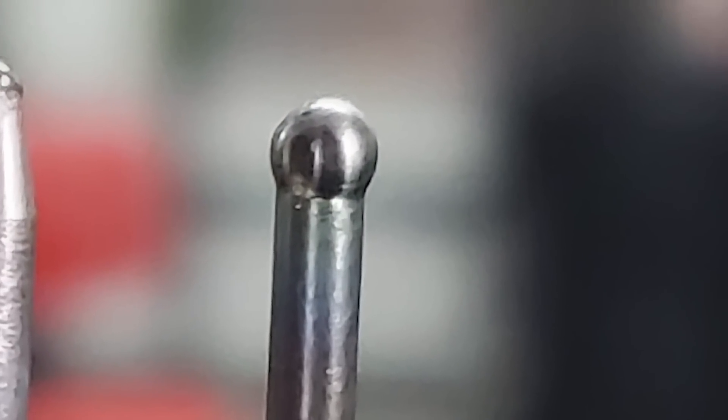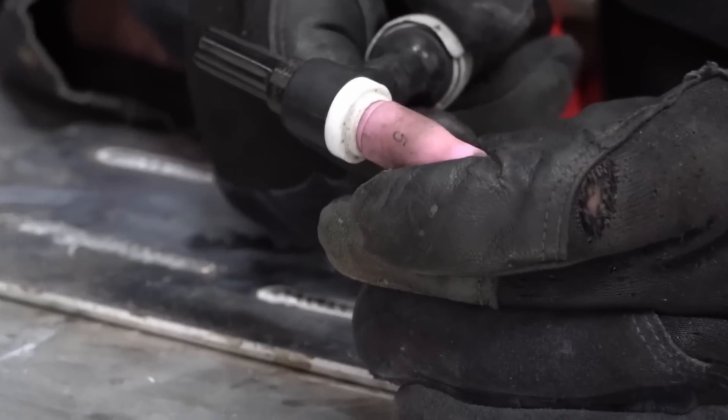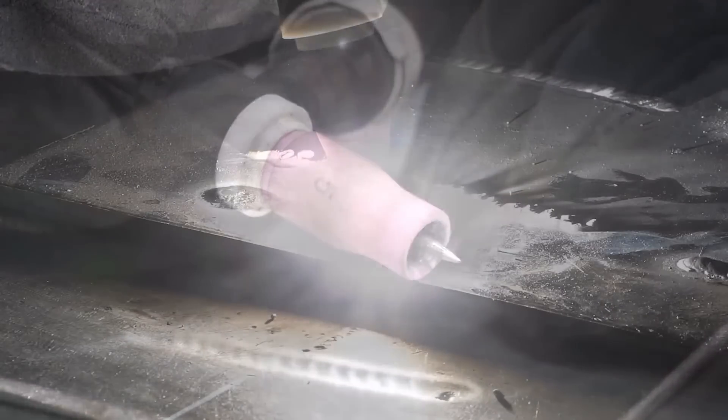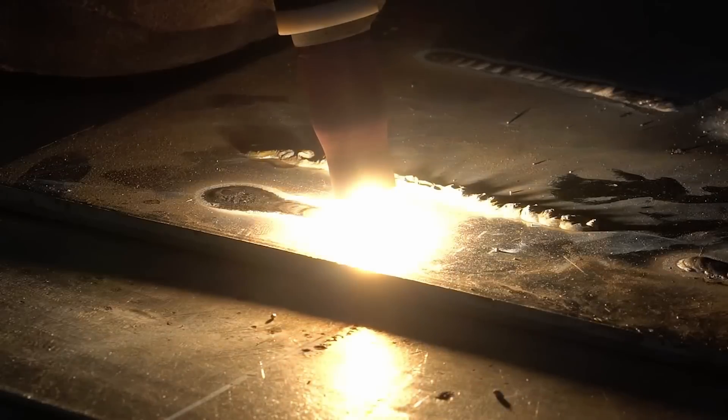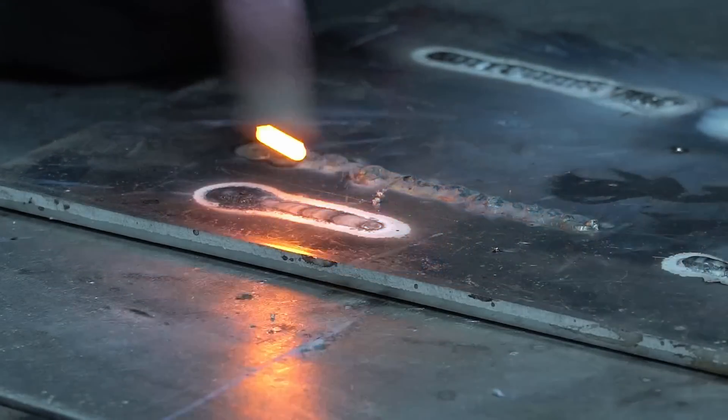The ball was going to form on the end of the tungsten no matter what — we had no choice over it. So the common practice was to take a freshly ground piece of tungsten, load it up into the torch, and fire it off on a block of scrap metal until the ball was formed. The practice was known as balling the tungsten, which everyone did because we had no choice.